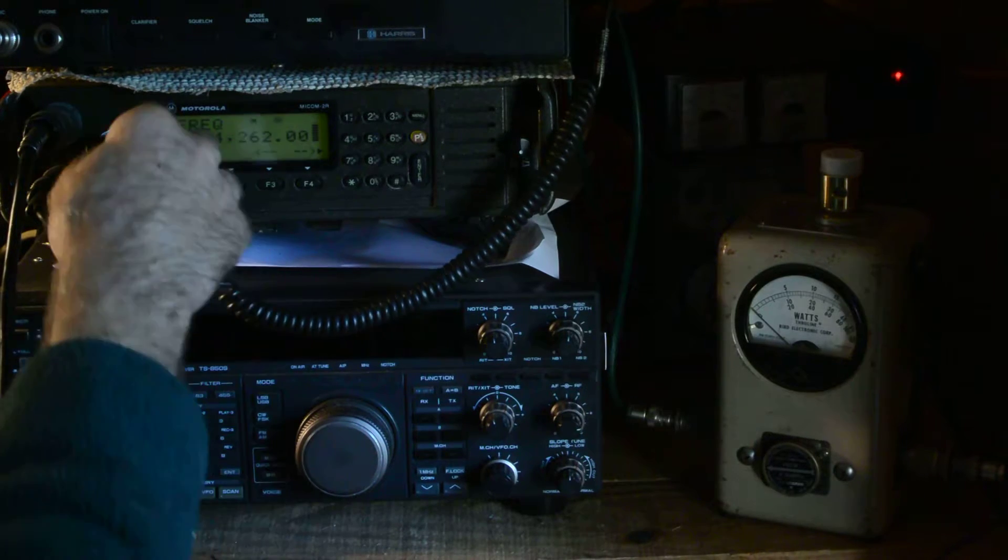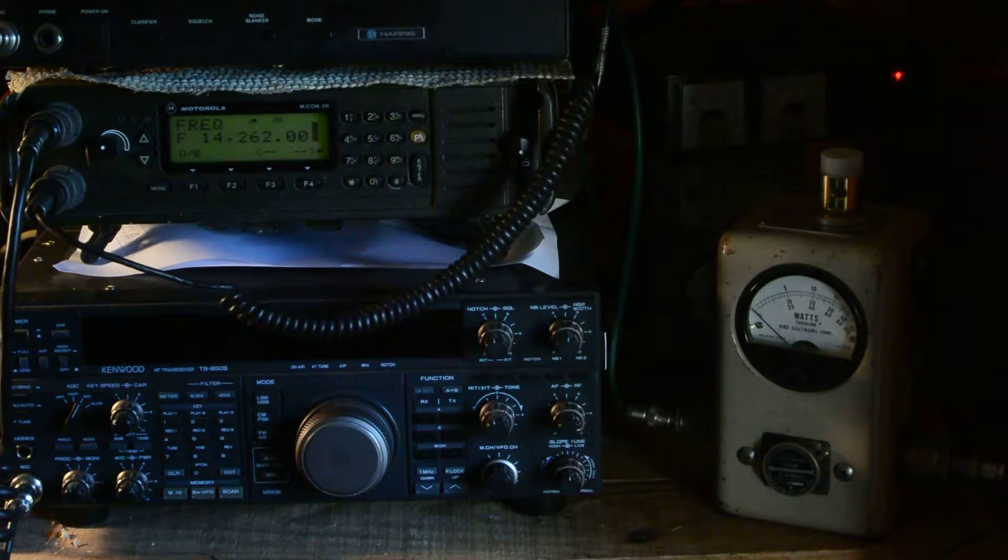And here is something — here is something at 14262.